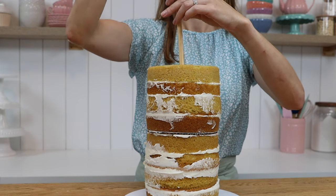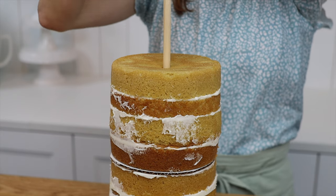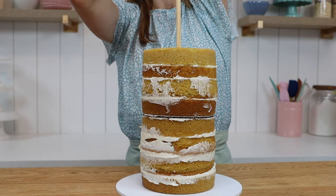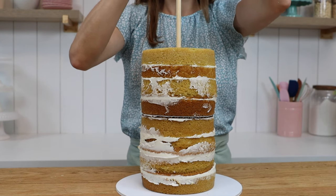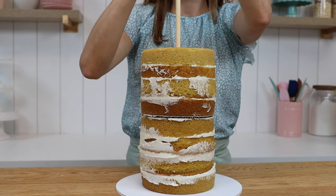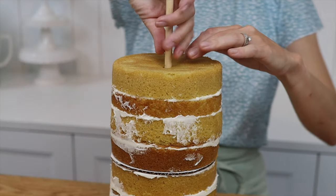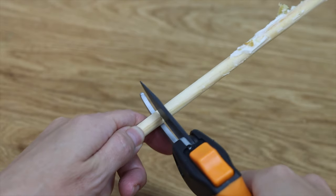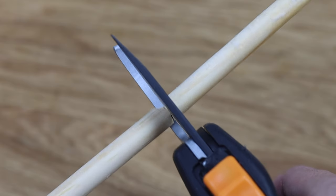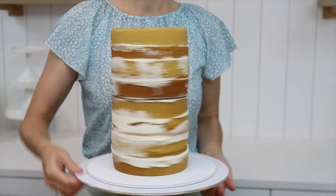Use a central dowel so that the top cake doesn't slip or slide sideways. Push it down through the top tier — you'll feel it hit that circle on the cake board in the middle — but just keep pushing all the way until you get down to the very bottom cake board. Mark it at the top where it sticks out, pull the dowel out and use wire cutters to cut it at that pencil line. You can buy these dowels at craft stores or cake shops. Push it back in and your cake is super stable.